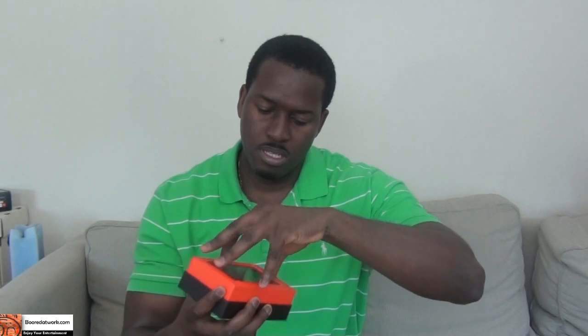So let's go ahead and open the box — it's all black — and check out the contents. You open it up, we have the Revolution in there, going to pop this out and put that aside.